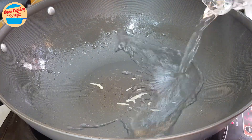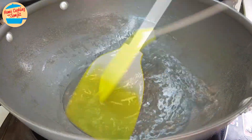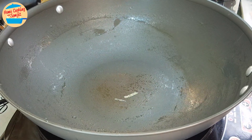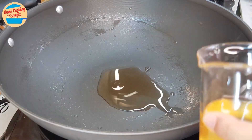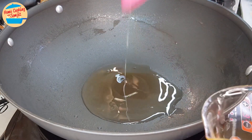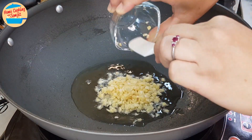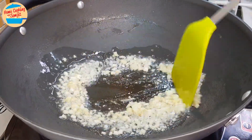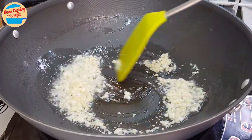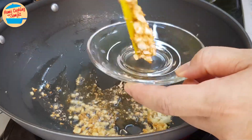In the same pan, switch on the heat and add about 2 cups of water. Use a spatula to scrape the bottom of the pan to rinse it, then discard the water. Put the pan back on the stove and add 2 tbsp of pork oil. Wait for the oil to get hot, then add in all of the garlic. Stir until the garlic releases its aroma and turns golden brown — this will take about 1 minute. Once ready, remove most of the garlic from the pan.